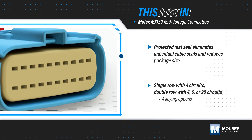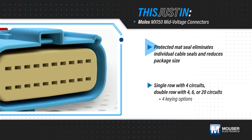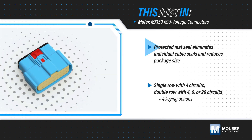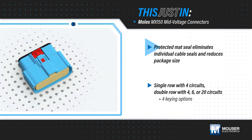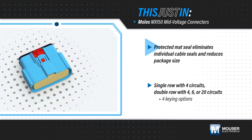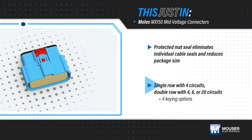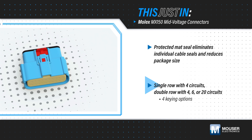The connectors feature a matte seal that is protected by a grommet cap in the housing, which eliminates individual cable seals and reduces package size. TPA ensures crimped terminal leads are properly locked in place, and CPA options help eliminate accidental unmating. The connectors are available in single and double row versions with up to 20 circuits and various keying options.